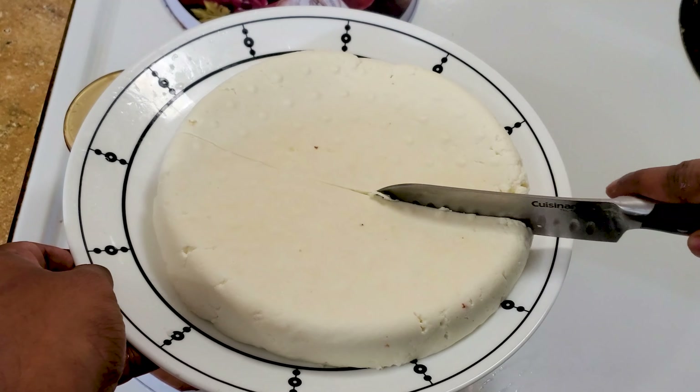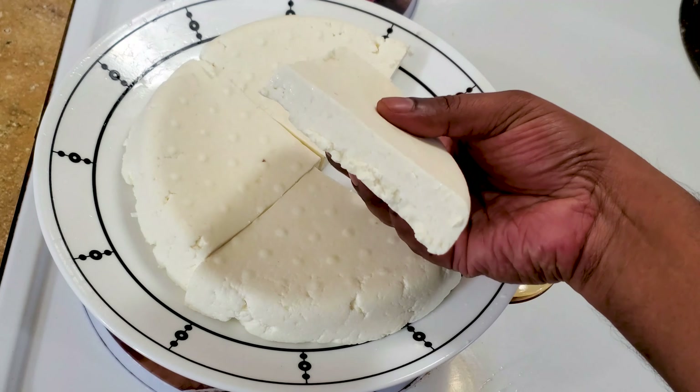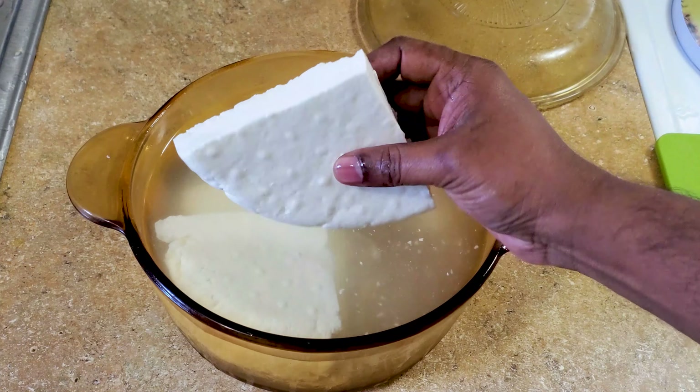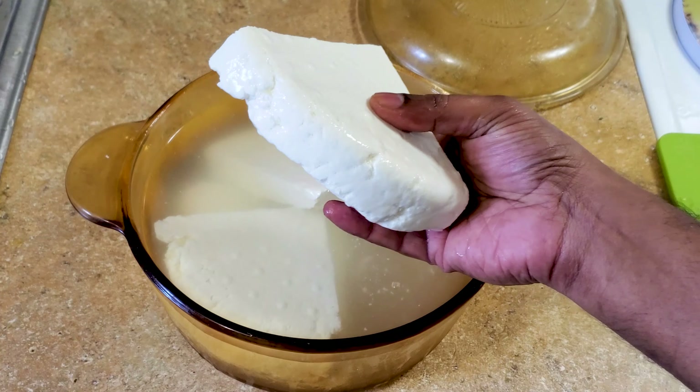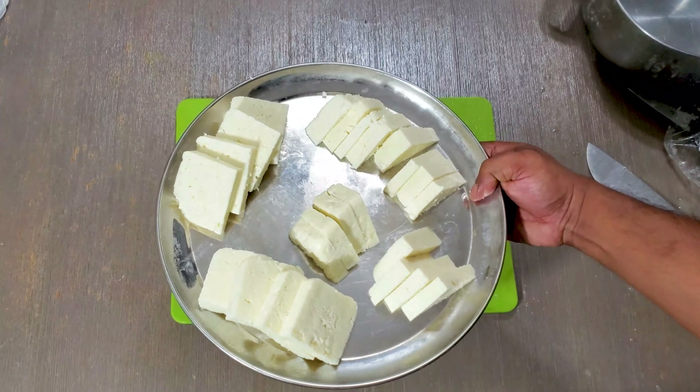This cost me about three dollars to make, and I got about 700 grams of paneer, which would have cost me about 10 to 12 dollars in a store. This is also pretty healthy — it is pure milk with no preservatives, and you also get this protein-rich whey as well.